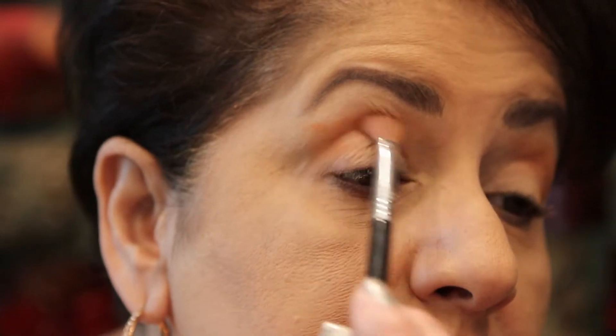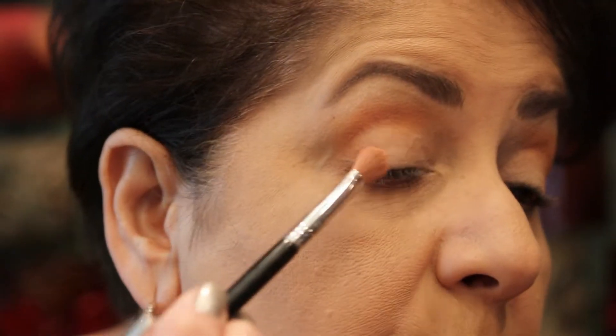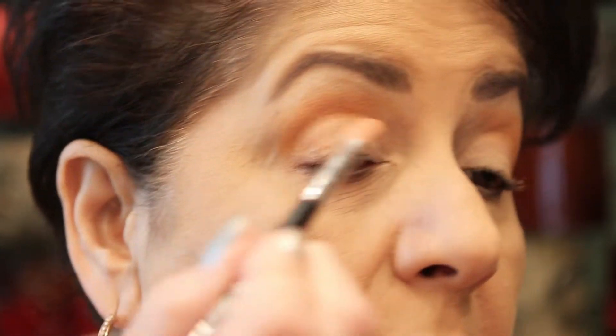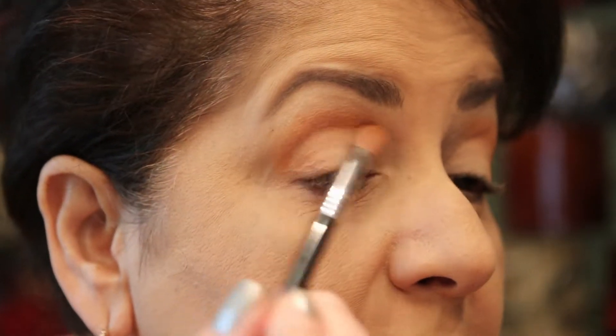I used this palette yesterday — I've been using it all week because I really wanted to test it before the video. My four-year-old granddaughter was here and she loves to play with makeup, so I let her put makeup on me. She's so gentle with the shadows because I told her she has to be gentle or they'll break. She used the gold and yellow colors and said she wanted to make me look like Barbie — and the look actually blended really well with the colors I already had going. I actually could have gone out and rocked the look.